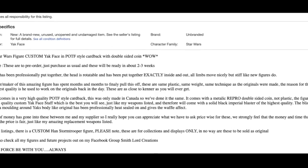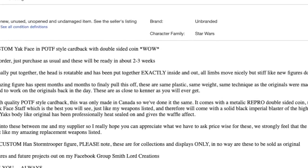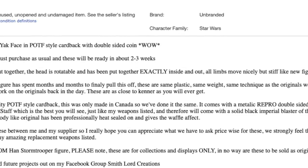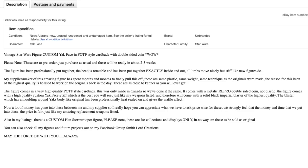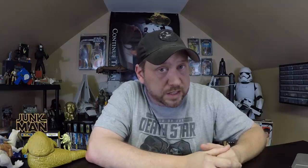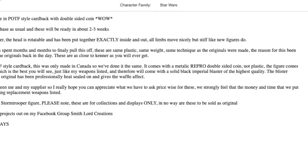He goes on to brag that they use the same plastic, have the same weight, and are made technically the same as the originals. According to the description, it comes with a 'repo' double-sided coin — not 'repo forgery.' The figure also comes with a 'highly custom Yak Face staff' — it's not a custom staff, it's a fake staff, and he brags it's the best you will ever see. But he does give this warning in his eBay listing: 'These are for collectors and display only. In no way are these to be sold as original.' Well, I'm glad he said that — no one will be able to resell it as original now because he said so in the description.